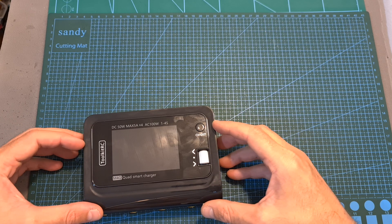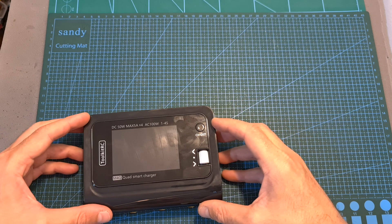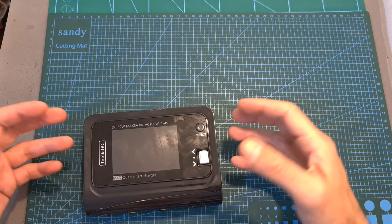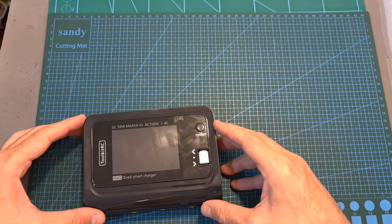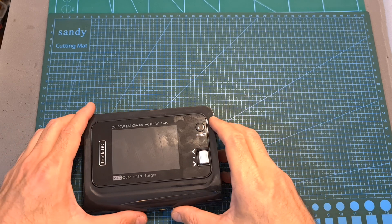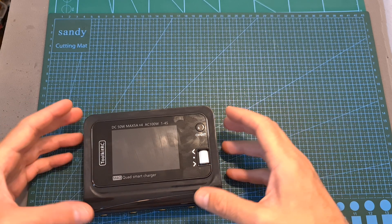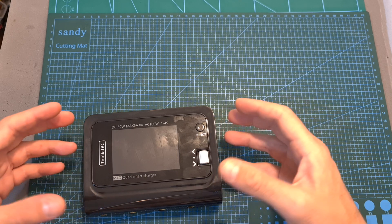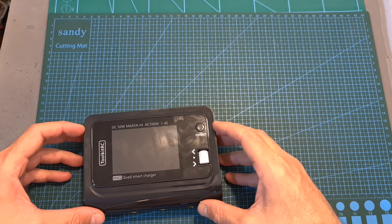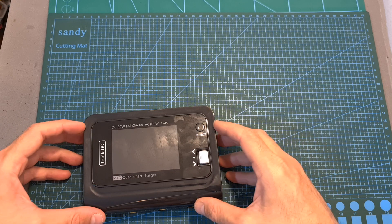So overall, after testing out the Toolkit RC M4Q charger, I can tell you that it provides an elegant, convenient, and affordable solution for charging four 4S batteries simultaneously. Its main downside, of course, is that it is limited to 4S batteries, and I also found an issue that the batteries cannot be discharged. I'm going to report this issue back to Toolkit RC, and hopefully it is going to be resolved in the next firmware update.